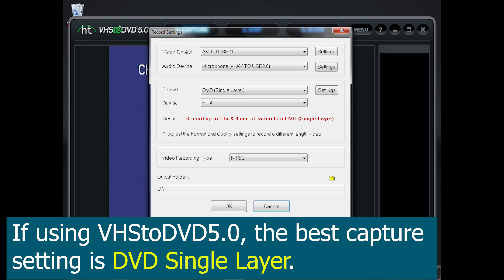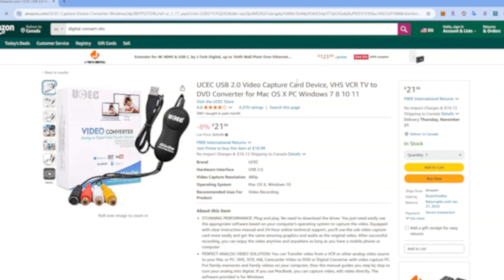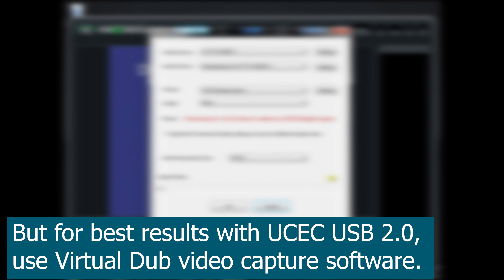I don't recommend that you use this software, but if you do, the best capture setting is DVD single layer or DVD double layer. I also don't recommend this capture device, but if you do use it, I recommend using VirtualDub video capture software instead. I'm going to show you several side-by-side comparisons in a moment.